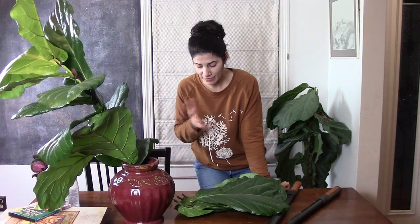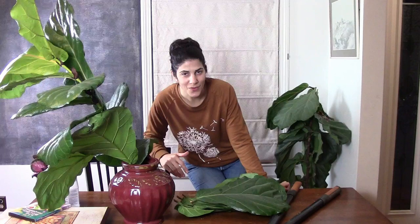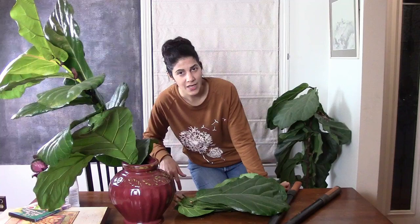This was my thrift haul slash plant haul slash now-I-have-sap-on-me-and-need-to-wash-my-hands slash fiddle leaf cutting! Thank you guys so much for watching — I hope you enjoyed this video and found it helpful. I hope you come back and watch more; I post at least twice a week. I want to thank those of you who follow and watch all the time, and for those who are new, welcome! My channel is mainly focused on gardening videos, so if you enjoy that content go ahead and click subscribe and the bell for notifications. If you liked this video please hit the like button — thank you and I'll see you next time!